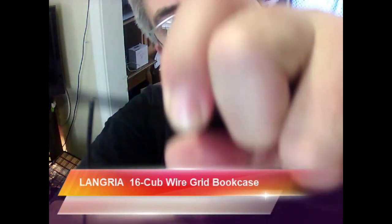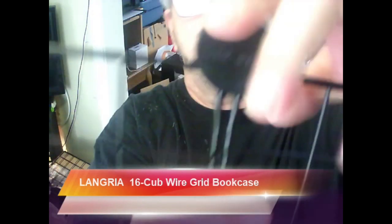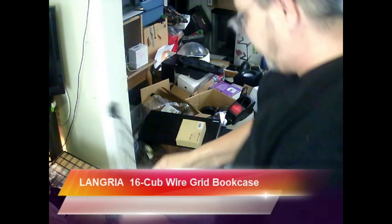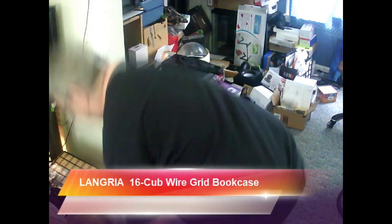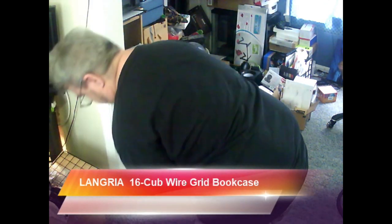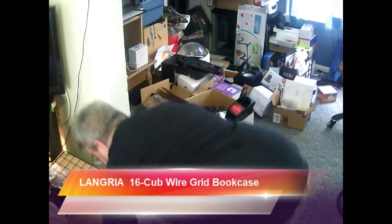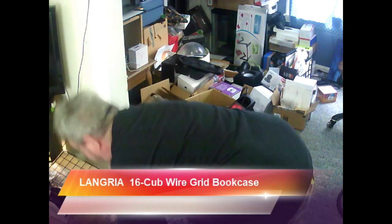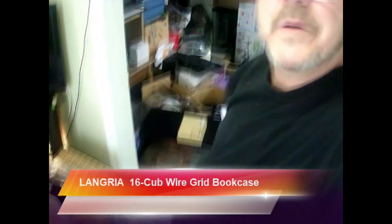So I'm going to go ahead and just show you how I put that in there. There we go. And basically, that's all you have to do when you're doing this — just a matter of putting them in like that. Now that one — oh, I put it backwards. That's fine, do that again. Make sure you can see what I'm doing here.